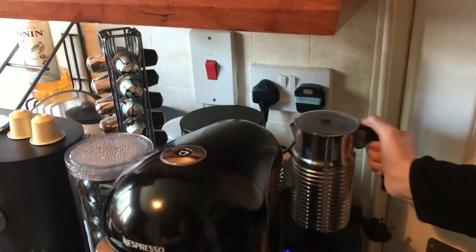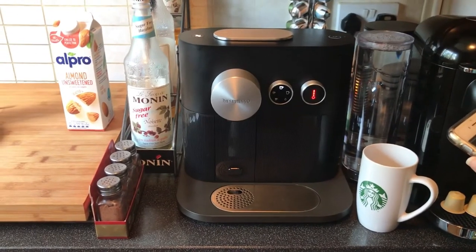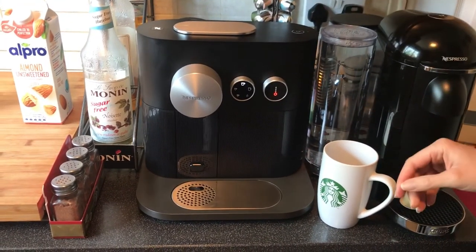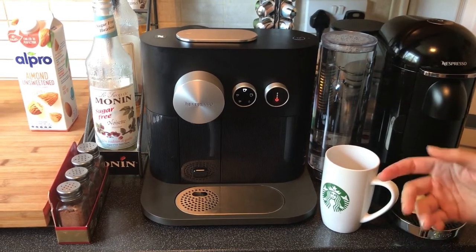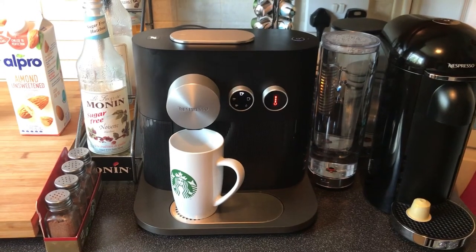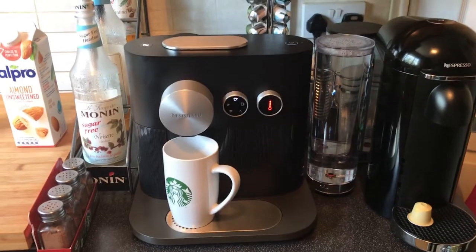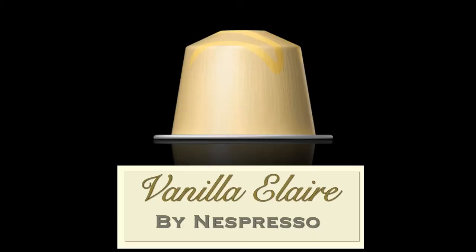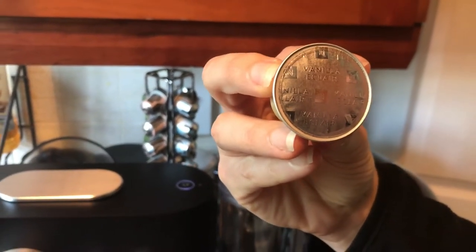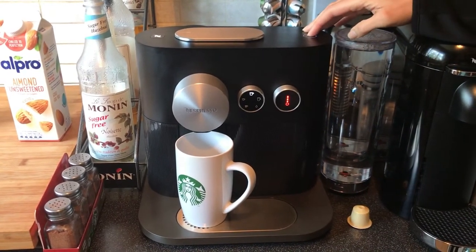While our milk is frothing, we're going to fire up our machine. You can use any machine that makes espresso — it doesn't matter. Just make a lungo-size shot. Whatever brand you have, you can use any kind of pod you prefer. For this one we're using a special limited edition vanilla éclair that Nespresso just released, so we're making a vanilla latte. It doesn't matter what kind of espresso you use as long as you like it — that's the main thing. So we're going to put a lungo shot in.